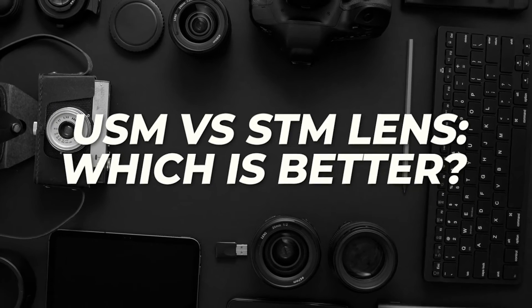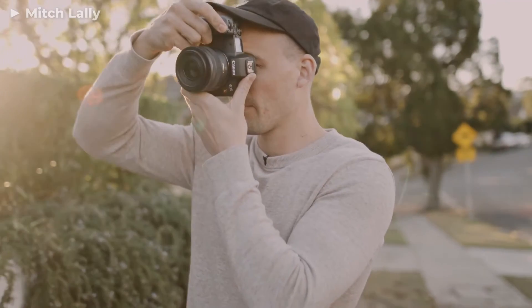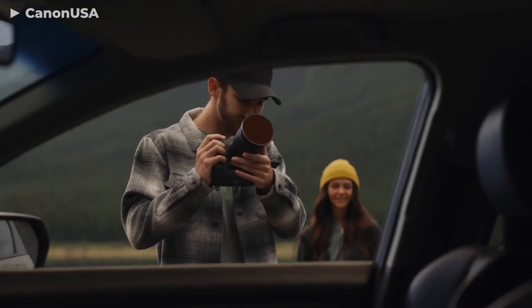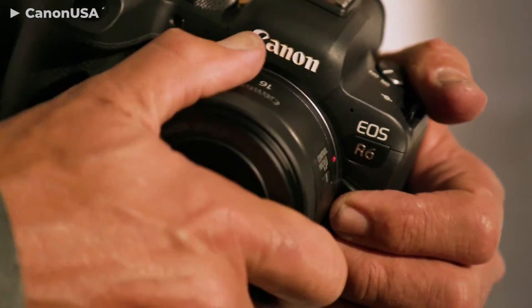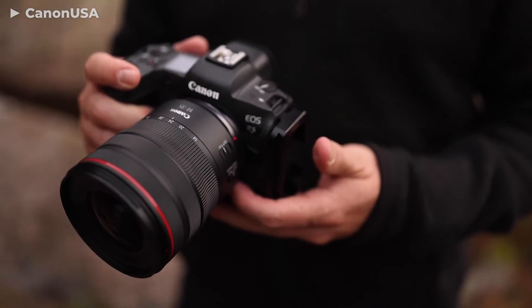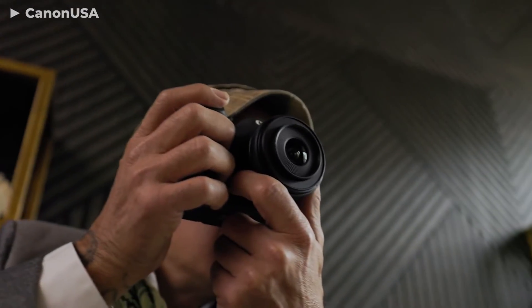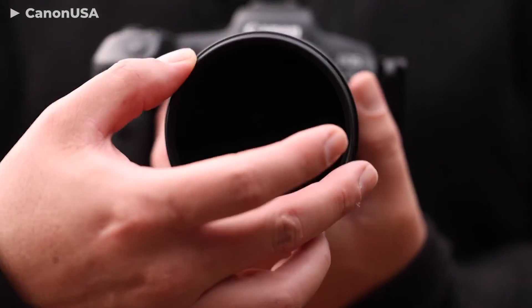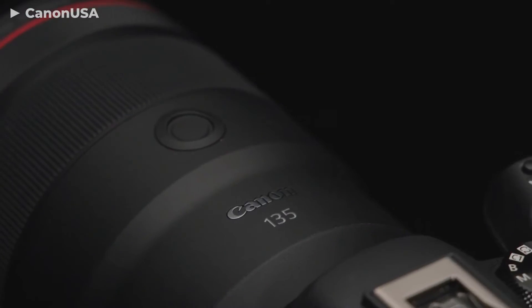USM vs. STM lenses — which is better? As with most photography gear, your preference between these two will depend on what your main shooting type is. USM lenses are much better for photography than STM ones, while STM lenses are much better for video work than USM ones. Ultrasonic motor lenses are able to quickly grab focus on subjects, but this quick focus comes at the cost of silence. In contrast, STM glasses are not as quick to grab focus but their operation is nearly silent. Note that lenses with ultrasonic motors tend to weigh more than most of their equivalent Canon counterparts.